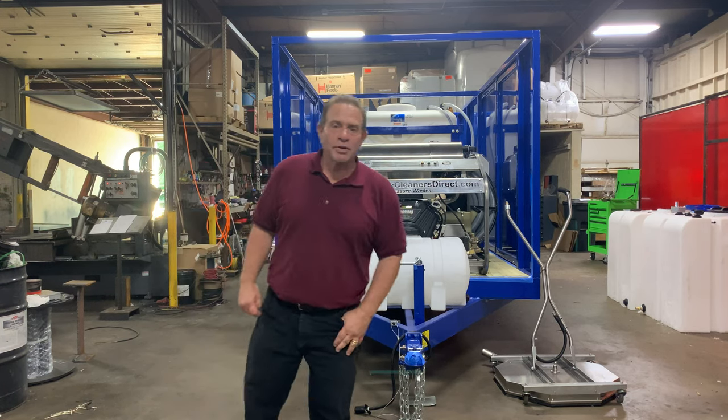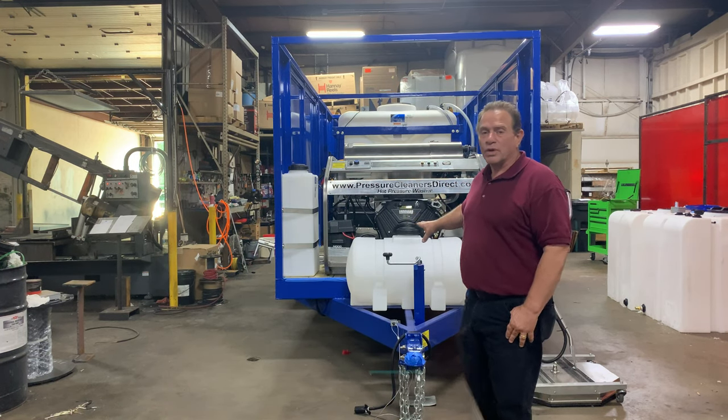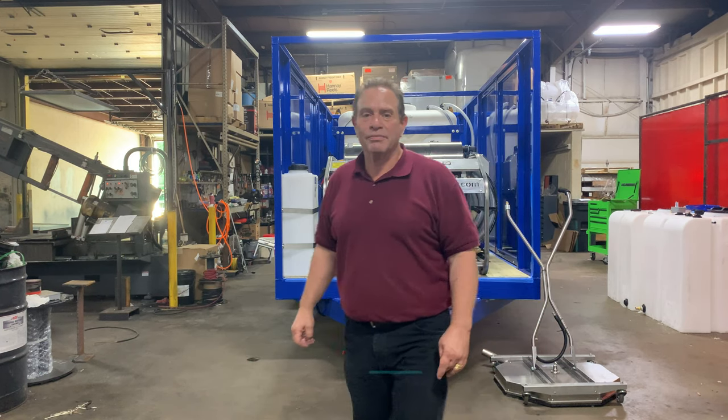It's all carbon emissions compliant throughout the whole system — even in California, everything is compliant. Four-wheel electric brake trailer, super heavy-duty 14,000-pound rated trailer.